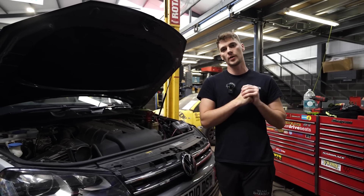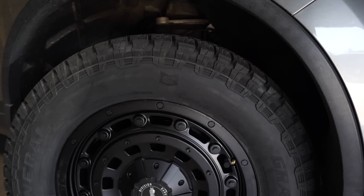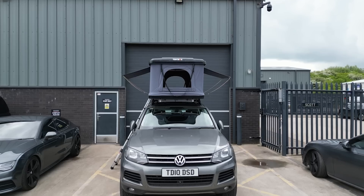Welcome back to the channel and welcome back to another Overland Tuareg video. So far in this series we have done wheels, we've done tyres, we've done the lift kit and fitted a tent box.